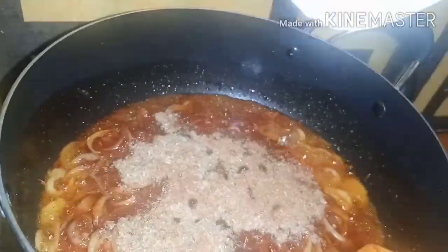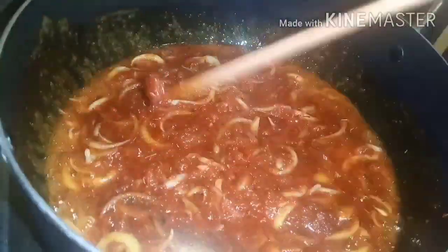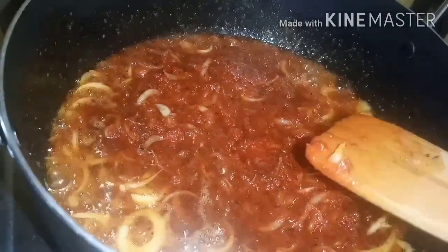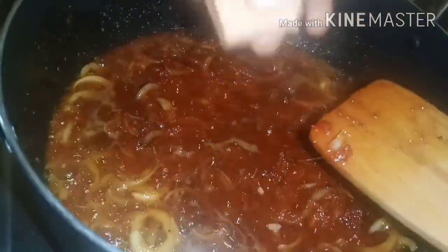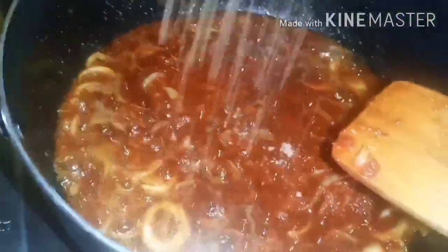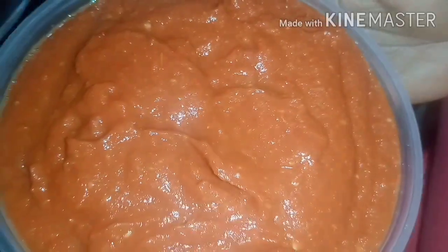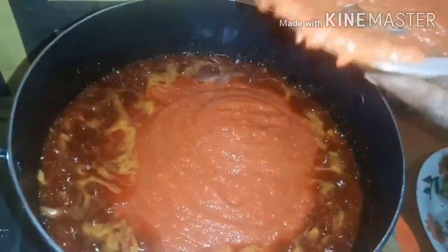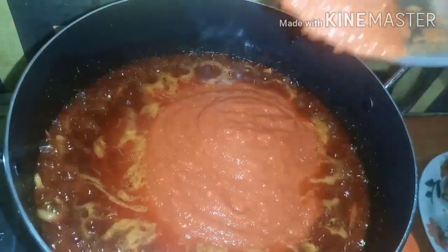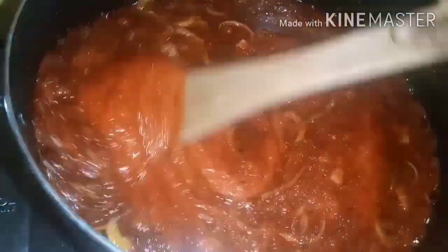Adding crayfish — crayfish gives a nice flavor and taste to fish or beef stew. I'm adding some seasoning cube. Here is the blended boiled tomato with onions and garlic — pour everything in, mix, and then allow it to cook for some time.